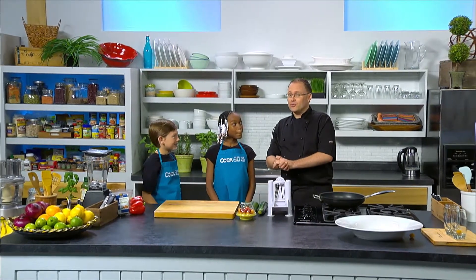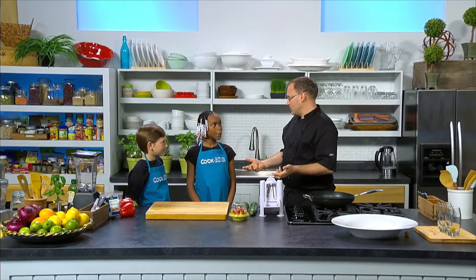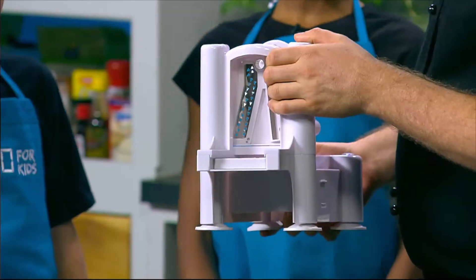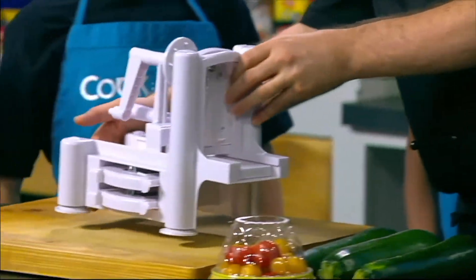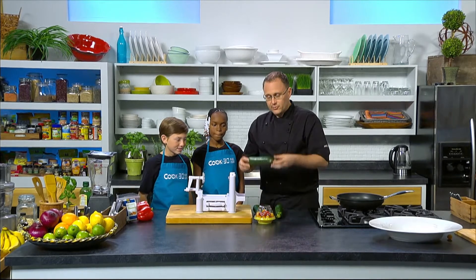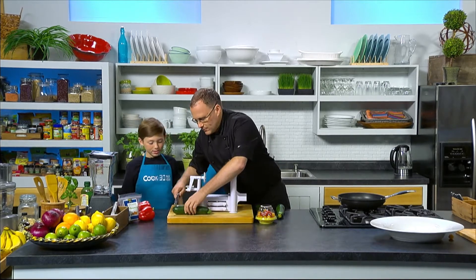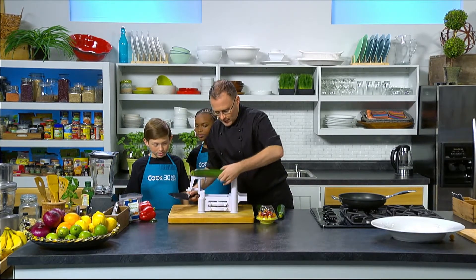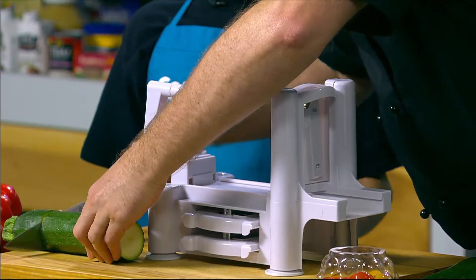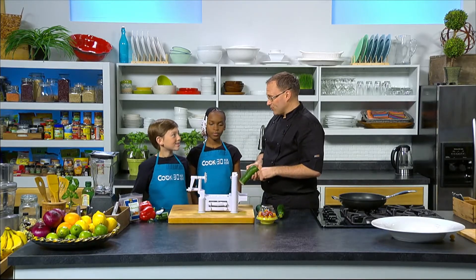So we are making zucchini noodles — these are sometimes called zoodles, and they're basically a raw type of noodle. We've got this cool machine called a spiralizer. Have you seen one of these before? These just make really cool little zoodles. What you do is start with some zucchini — or courgettes, as we call them — just cut the end off. You need big, straight ones so they fit in properly. We have a similar one at the Revive Cafe — this is a great chef's tool.